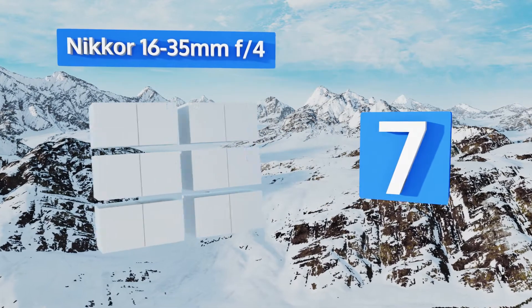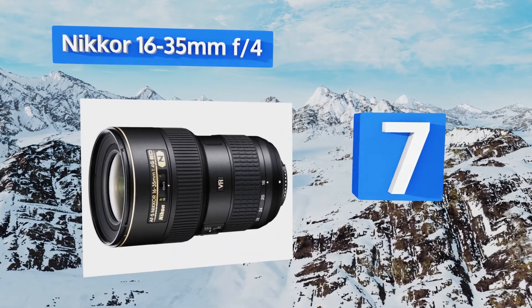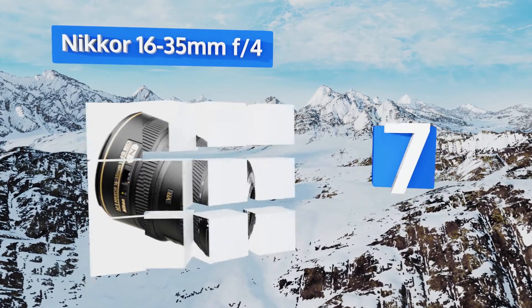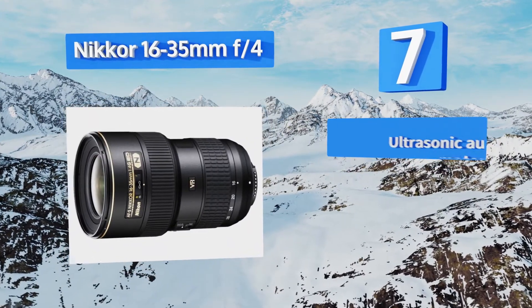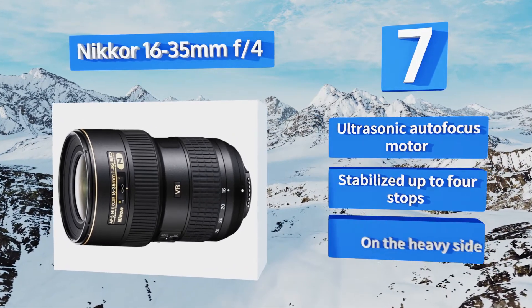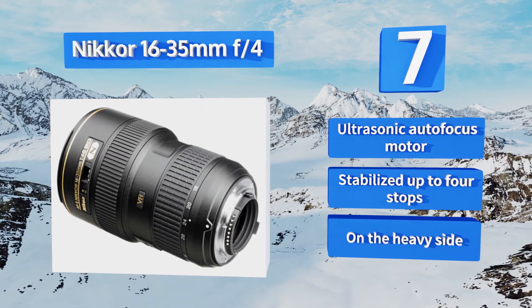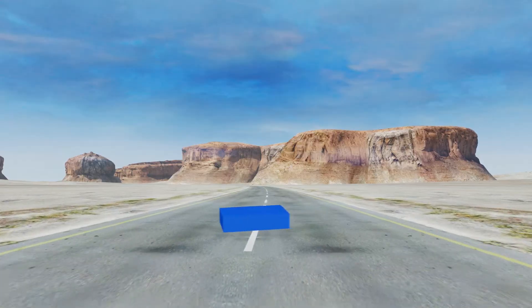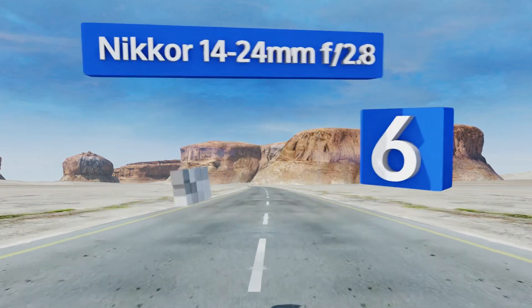At number seven, if you want to get your hands on something in the wide angle range that won't give you much fisheye barrel distortion, the Nikon 16-35mm f/4 is likely your best bet. It's an incredible option for shooting around a city in the daytime, comes with an ultrasonic autofocus motor, and is stabilized up to four stops, but it is a bit on the heavy side.